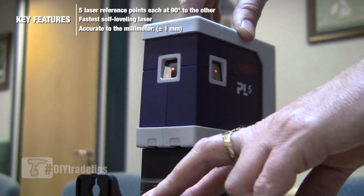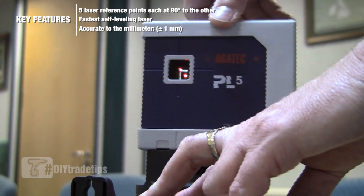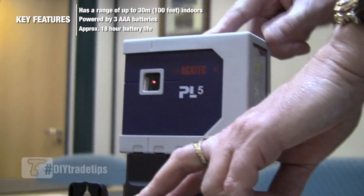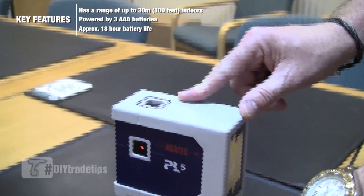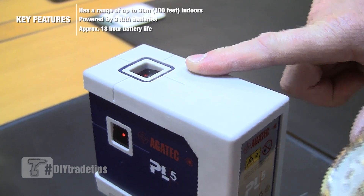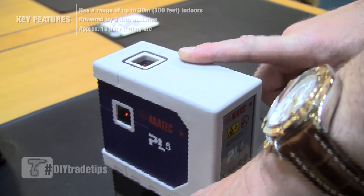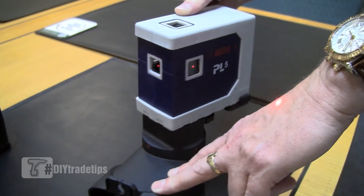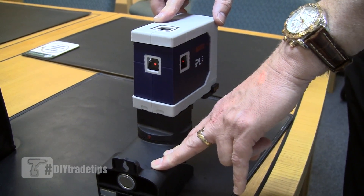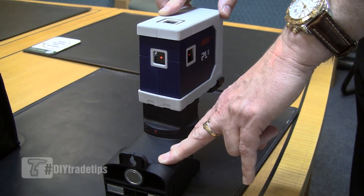We have five points from the PL5: plumbing up and down, allowing you to transfer a point from floor to ceiling; from left to right, so it can be used to transfer a level from one side of a room to the other; and also in front, allowing a right angle to be set either from left or right, transferring the point forward.